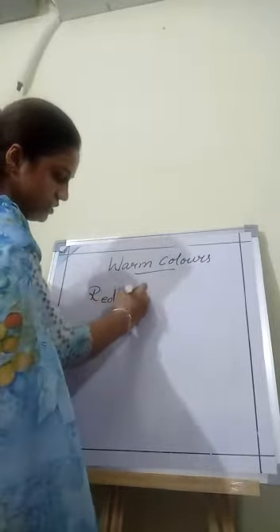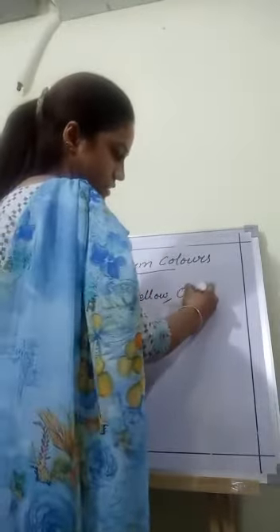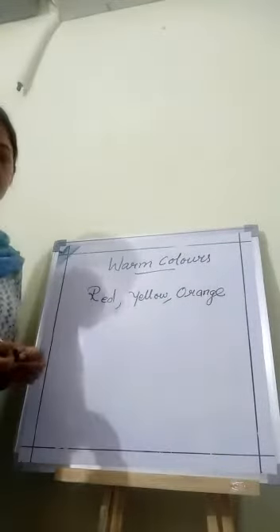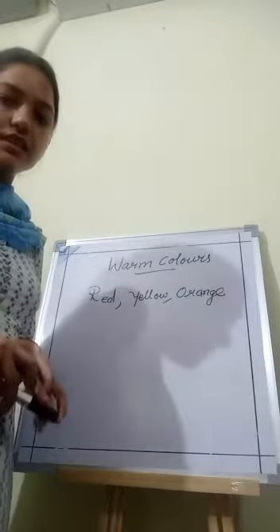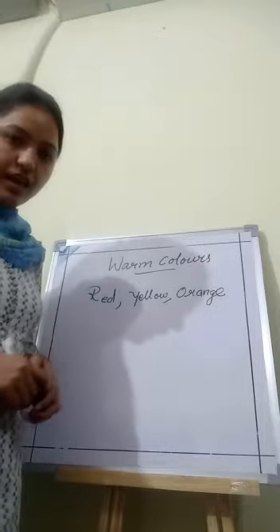Red, yellow, orange. The combination of these colors remind us of sunlight, fire and heat.